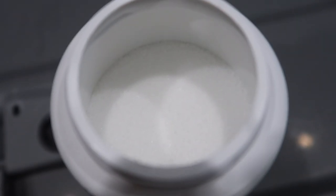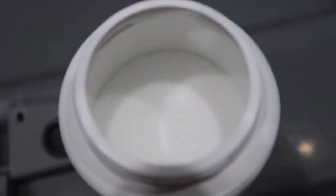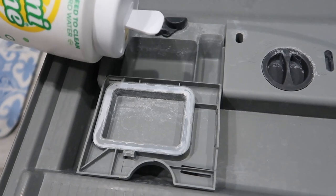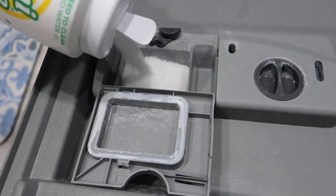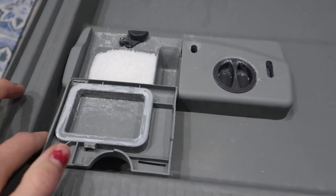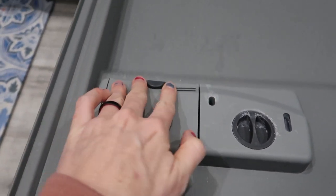You can see it's like crystal — looks like sugar, smells like lemons. It smells delicious. I'm just going to pour it in here, snap it shut, and we'll see how well it cleans.